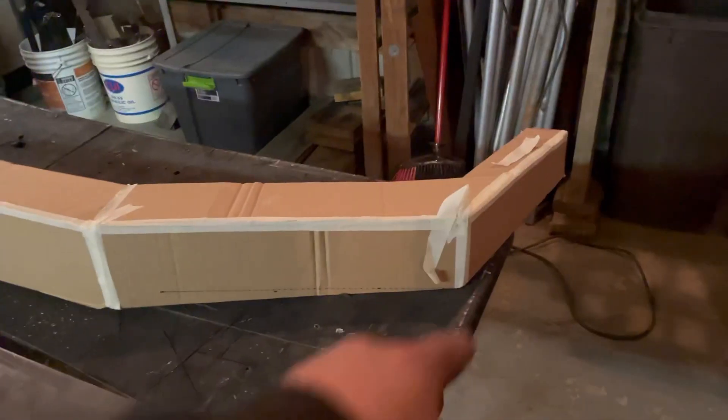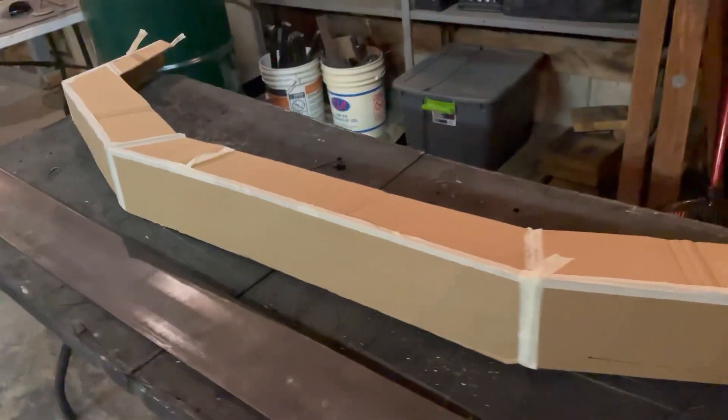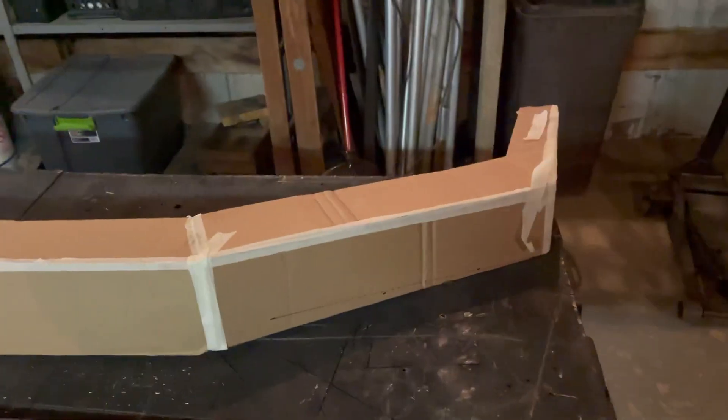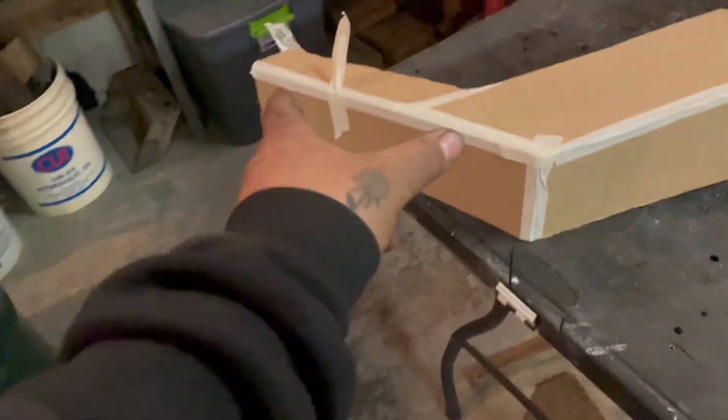Now that the mounts are complete, I'm going to start building the entire bumper. That way when it's complete, I can set it onto the mounts, get it tacked up and then fully weld it up. I've got this five inch stock here and what I'm going to do is take one piece of the bumper and lay it out.